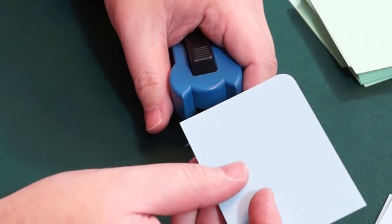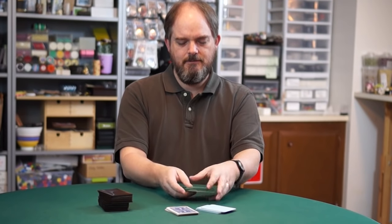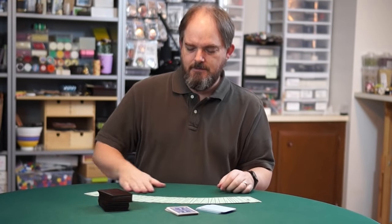These cards can be a lot of work, but they're worth the effort. They're nice and thin, portable, shuffleable, and fairly cheap.